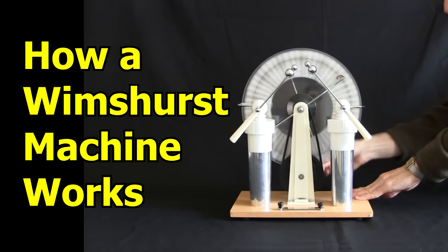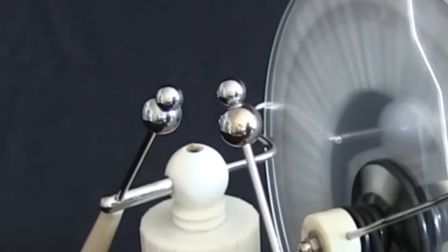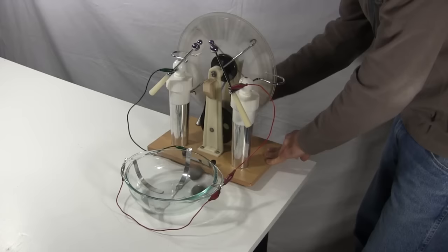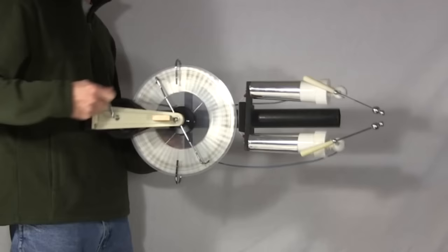Hi gang, I'm going to explain how a Wimshurst machine works. For those who aren't familiar with it, a Wimshurst machine is an electrostatic machine that produces a high voltage and is often used for making sparks. But I've powered many things with it over the years, such as a Corona motor, Franklin's Bell, a T-Laser, a Ball's cyclotron, a smoke precipitator, and more. I've made it handheld, and I've even mounted it on a bicycle.